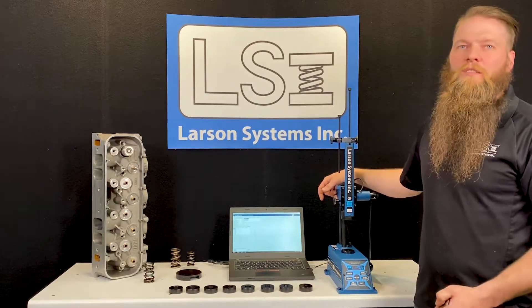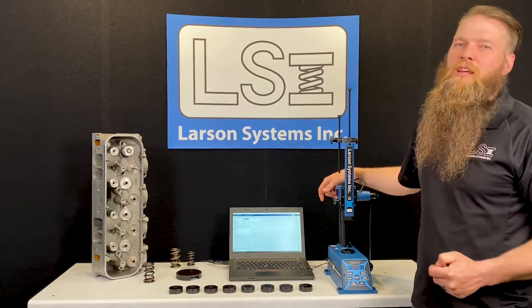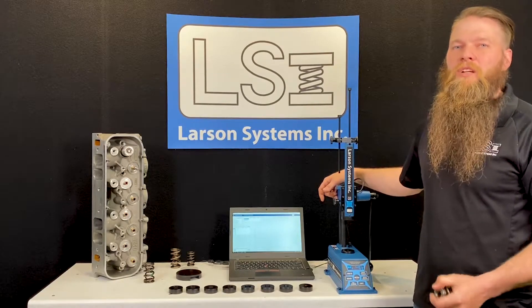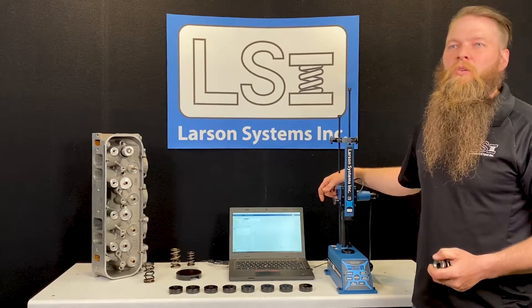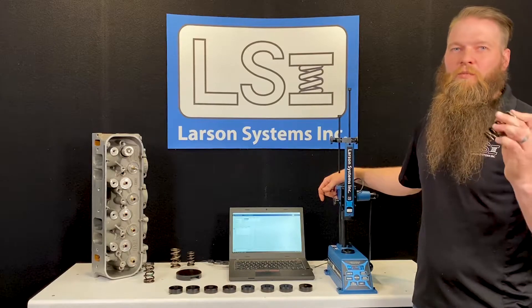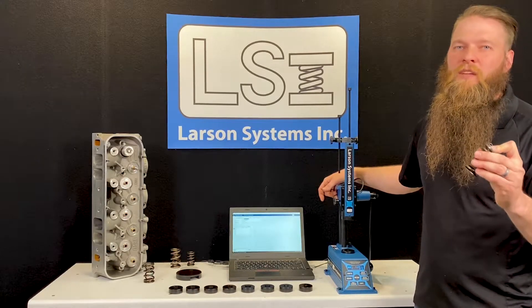For those of you that don't know, Larson Systems has been around for over 40 years and we specialize in spring testing. Larson Systems has traditionally been in the spring testing manufacturing market, so it's not uncommon that if you get a valve spring in your shop, it came off of one of the Larson Systems valve spring testers somewhere in its past.